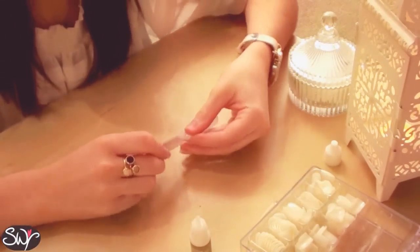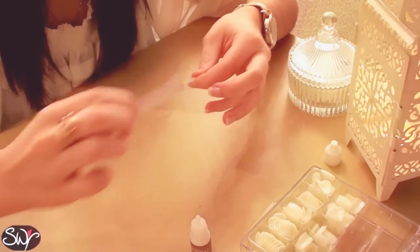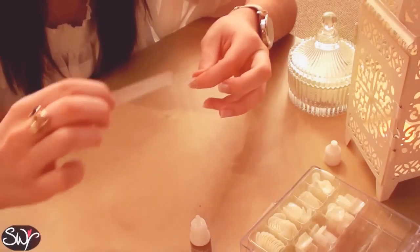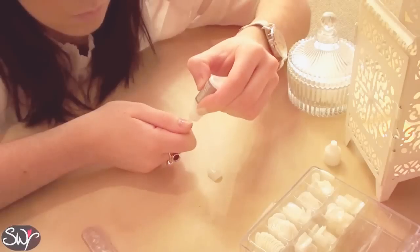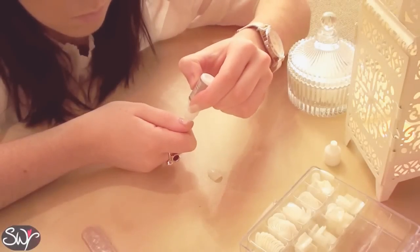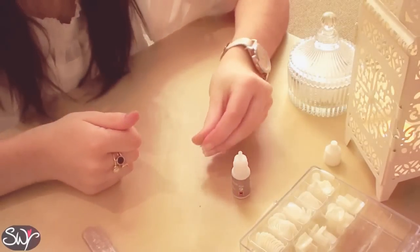If you have any nails that are a little bit too round for the shape of your nail bed, or you can't find the exact size to match your fingernail, then it's perfectly fine to just give it a little bit of a file. Then you just want to carry on gluing the rest of your nails until they're all stuck in place.